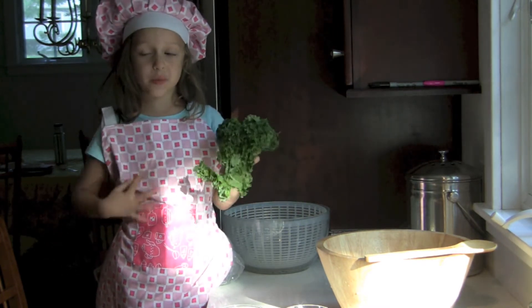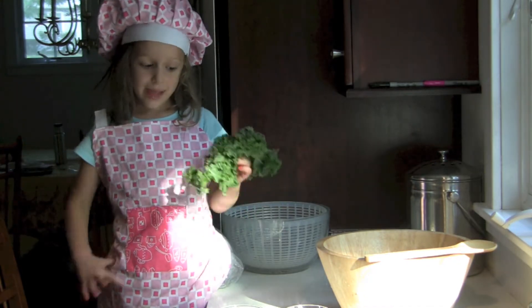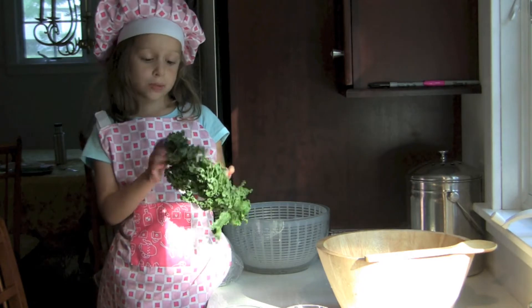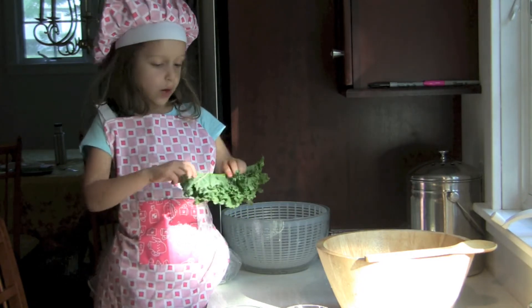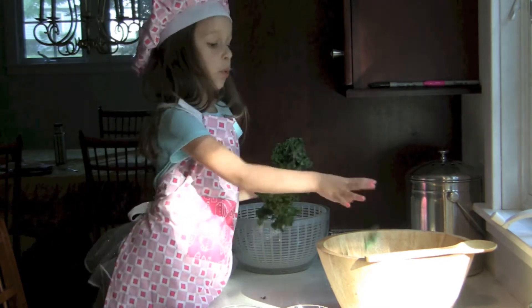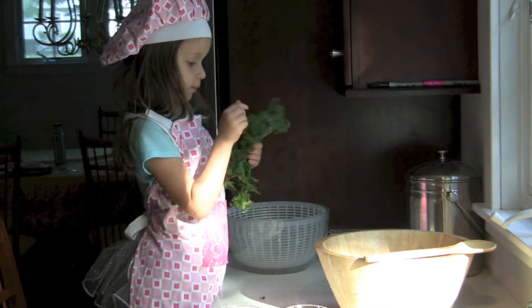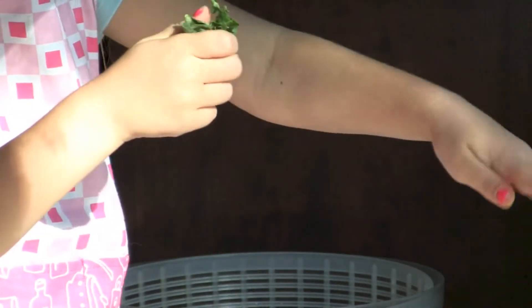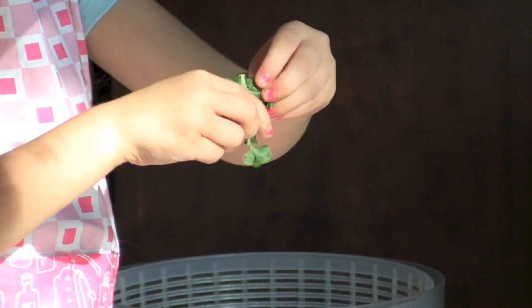The first thing you want to do is wash your kale. My mom already washed my piece, and then what you want to do is pick the leaves off and put them in your bowl. Now I am pulling off the leaves.